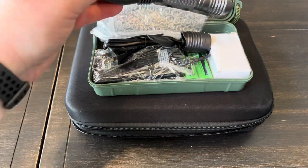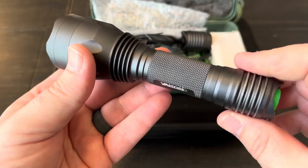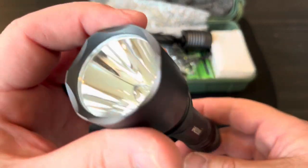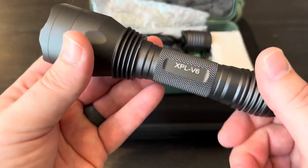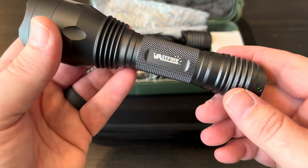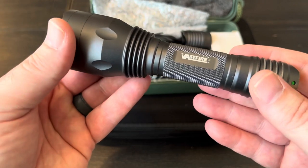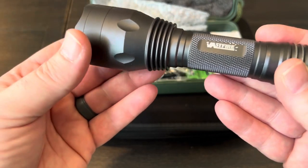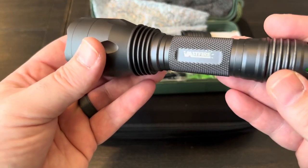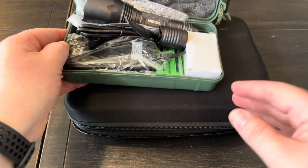A few years ago I did a couple video reviews for this company Vast Fire — some flashlight reviews. They had a series of hunting lights with pressure switches and different LEDs: green, red. After I did those reviews, they kept contacting me almost every month to continue flashlight reviews, and I don't like to do flashlight reviews unless it's something different, unique, or brand new to the market.